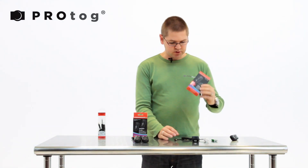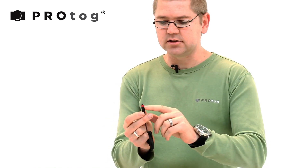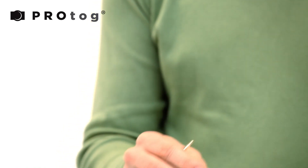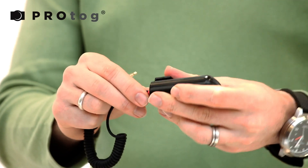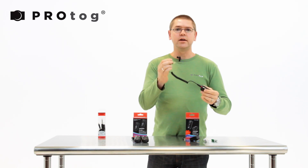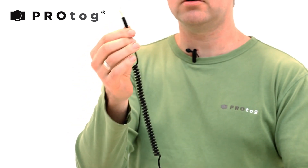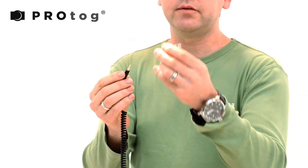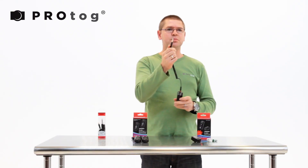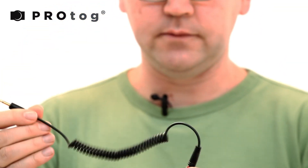What you also get in the box is a connector — this is called the LS021 connector. It connects onto the receiver, and this allows you to fire a studio flash. If you've got a 3.5mm sync port on your studio flash, this is the one to go for. If you've got a 6.35mm, then this gives you the adapter. So if you've got a 6.35mm adapter or a 3.5mm, you're fine.